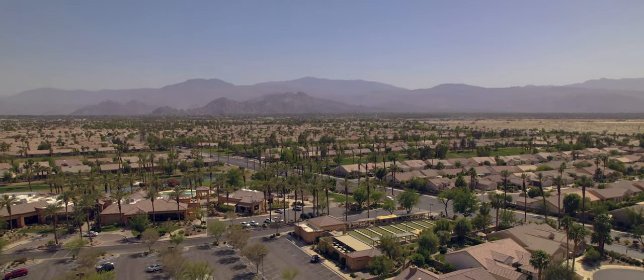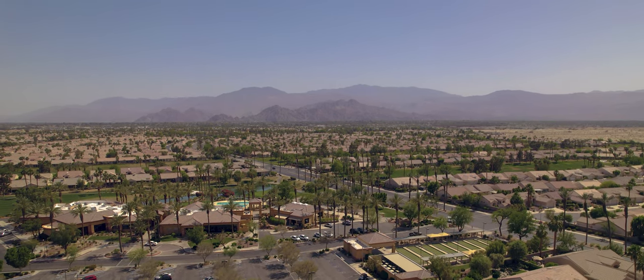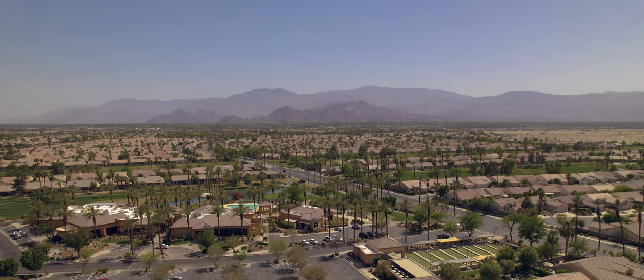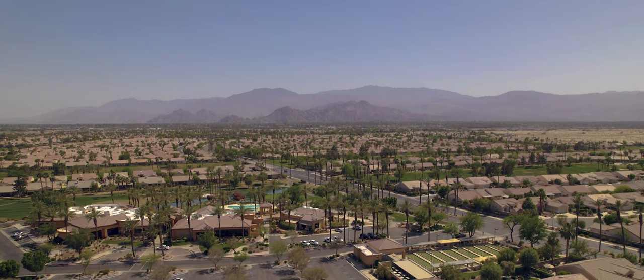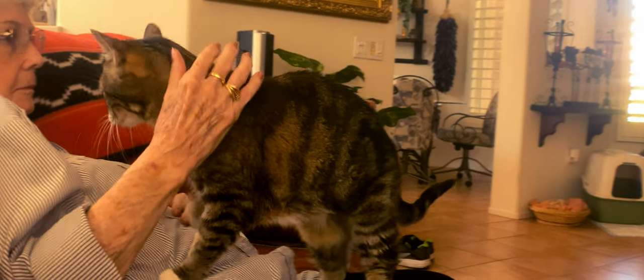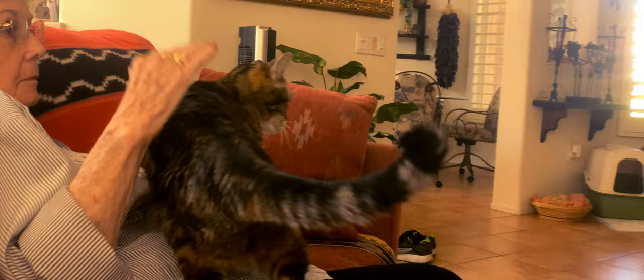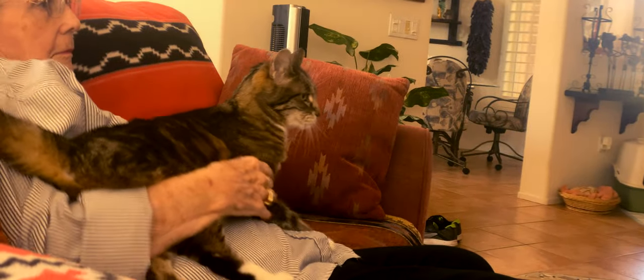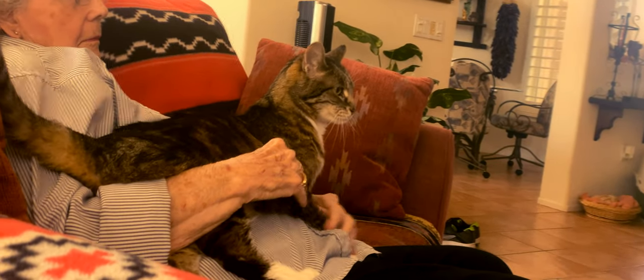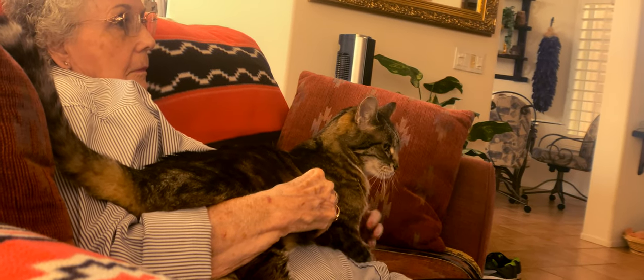Today might be the closest thing you'll ever get from me to a cooking show, but we'll get to that in a moment. I spent the first day after my grueling road trip to Palm Desert just sleeping and relaxing and hanging out with my grandma. Given that I didn't get to spend any quality time with my other grandma, my dad's mom, during my previous trip, it was a priority to get up to Huntington Beach to see her. So that's what today's plan is.